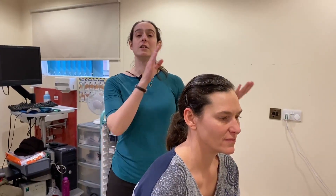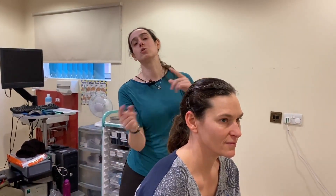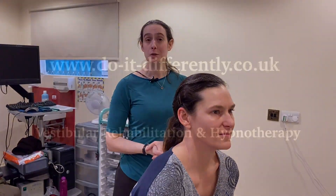And that's the Dix-Hallpike and Epley Maneuver for a right-sided BPPV. So if you're left-sided, you start on the left, turn to the right and to the right. You always turn away from the bad ear. Thank you very much for watching.